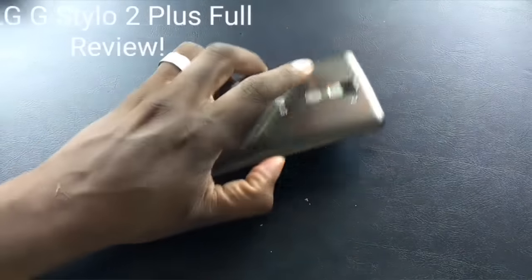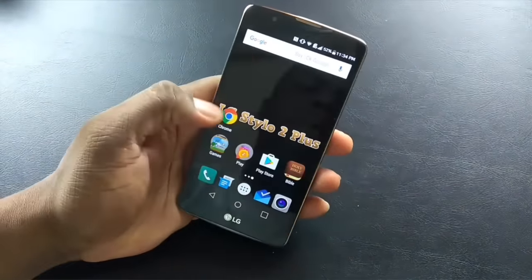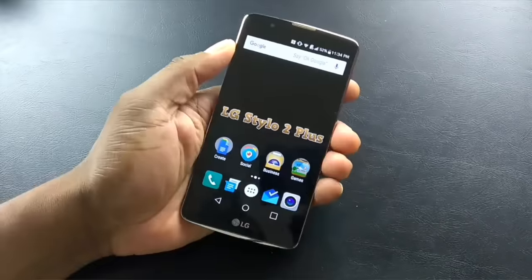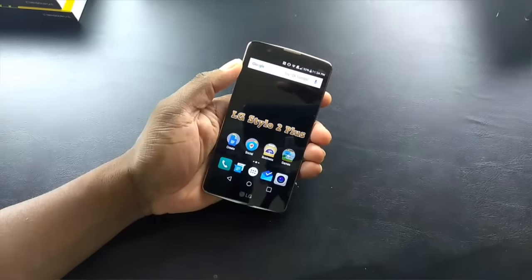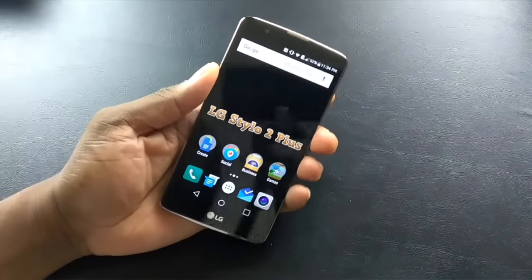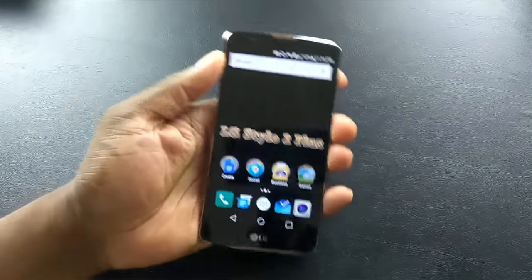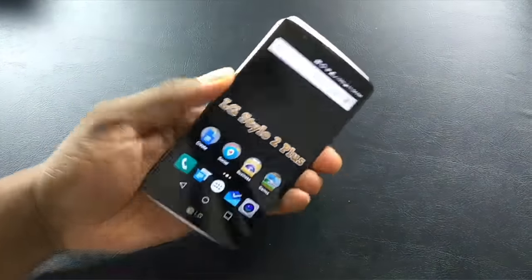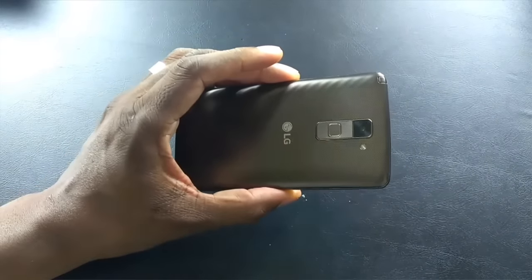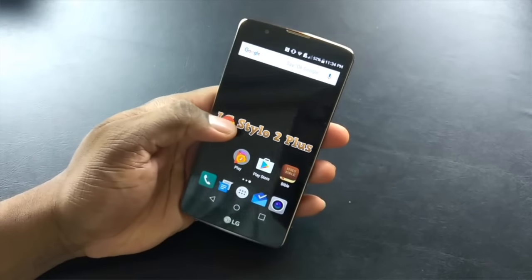Full review for the LG Stylo 2. This phone has a fingerprint reader on the back, and I think that's pretty hot. A lot of phones out there should really incorporate the fingerprint reader on the back. I do like front-facing fingerprint readers, but this one is located on the back, and I think LG is doing a good thing by keeping their fingerprint readers there.